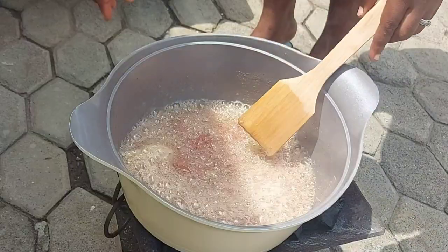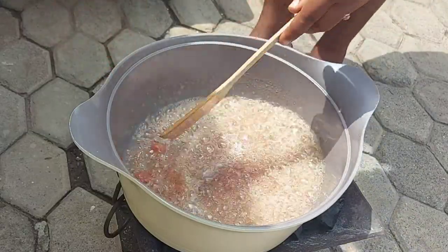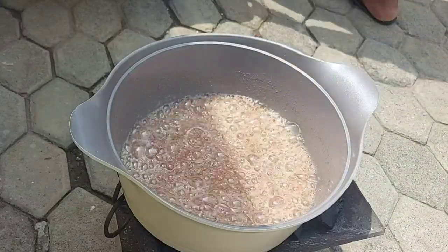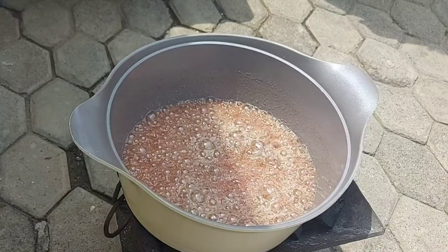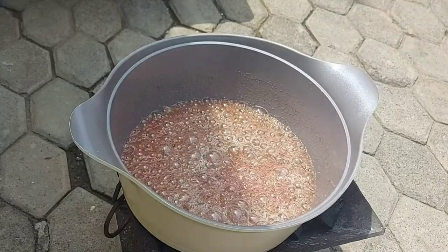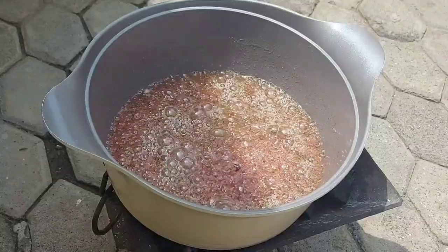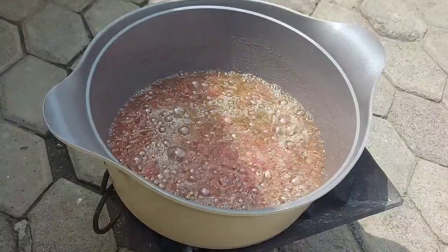Usually when I cook outside I make a whole bunch of meals. The next time I meal prep fully outside, I'll be sure to film the whole process so you can cook along with me. I'll also be sure to share my charcoal grilled chicken as well as my jollof rice recipe with you very soon.